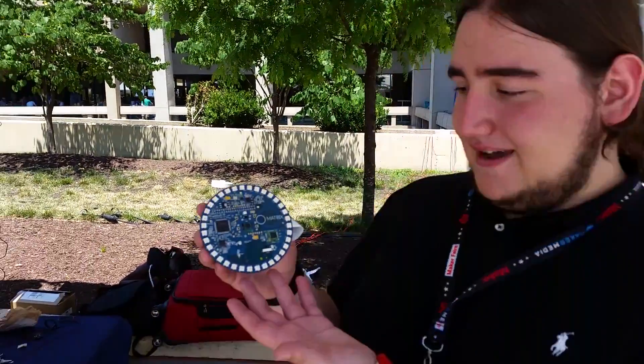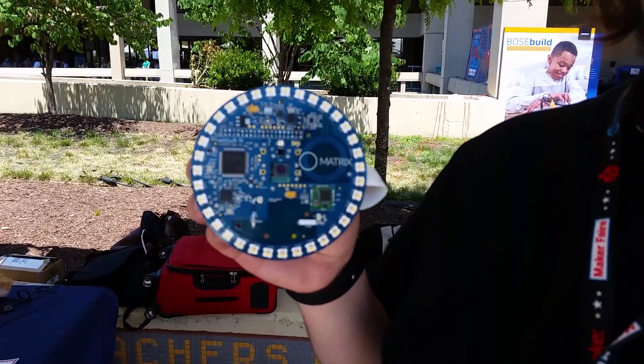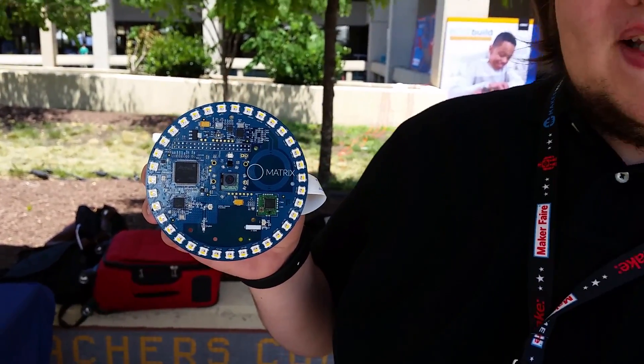We have a company called Unmobilize based in Miami, Florida, and right here we have our device called the Matrix Creator. It's a Raspberry Pi shield that has over 15 sensors in it.